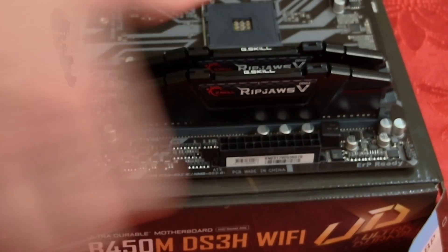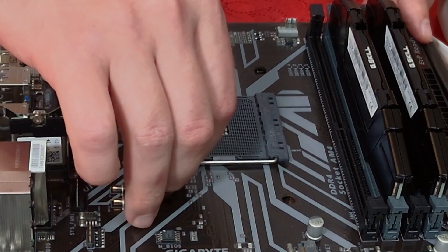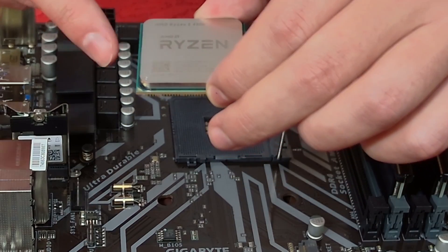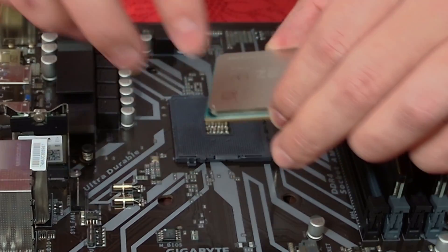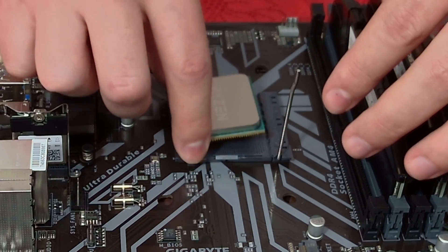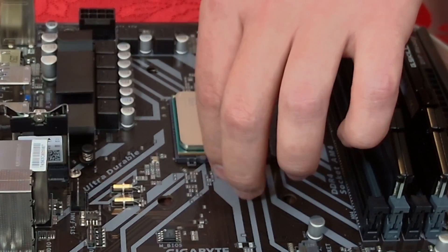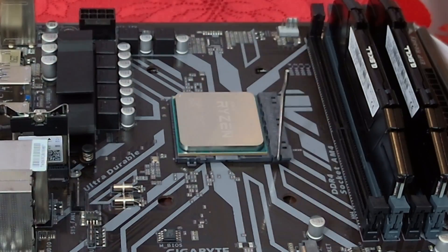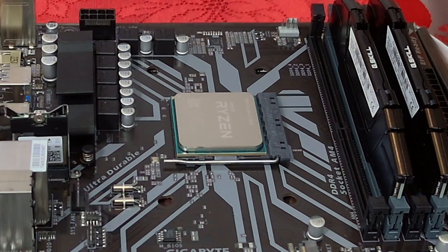With RAM installed, we move to the CPU. Pull up the lever, then line up the gold triangle on the CPU with the corner marker on the socket. Let it drop into place — it shouldn't wiggle around. Double check it's seated correctly, then push the lever down and the CPU is installed.